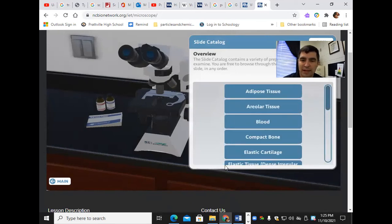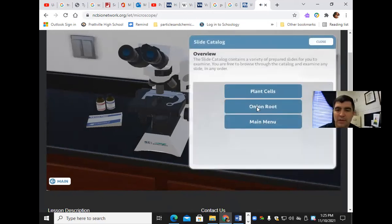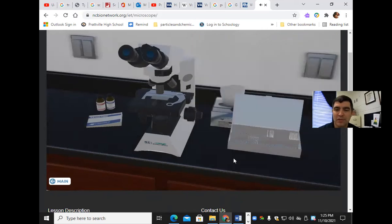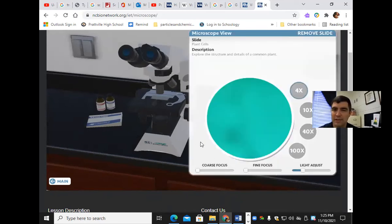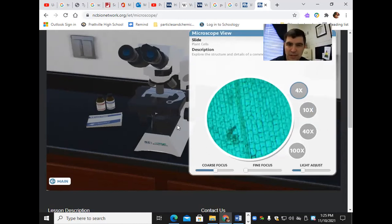I'm going to first look at plant cells. So far this is my virtual microscope view. I'm going to use my coarse adjustment first, and you can start to see through the microscope — it's almost like a real microscope. Then I use my fine adjustment to make it a little bit clearer, and I can adjust the amount of light I let in.